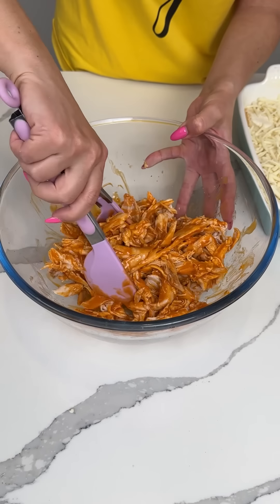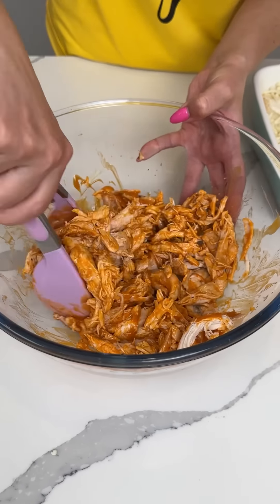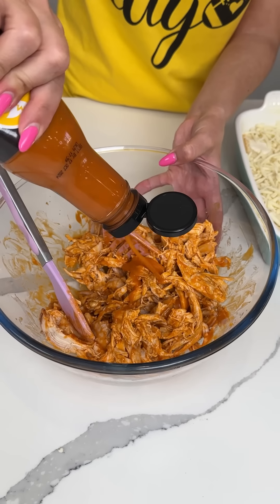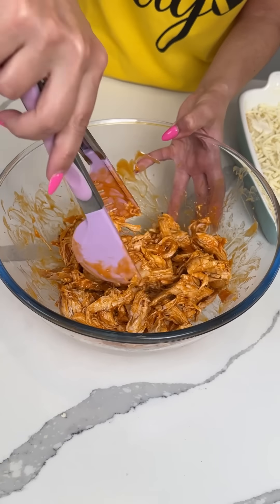So we mix in some buffalo sauce with this rotisserie chicken. I have the medium kind because it has a little zest, but yeah we can put a little more. I like it saucy, y'all — I love buffalo stuff, it's my favorite.